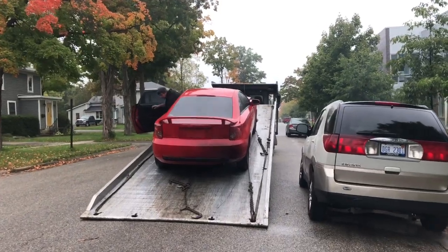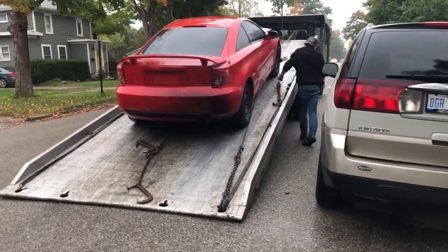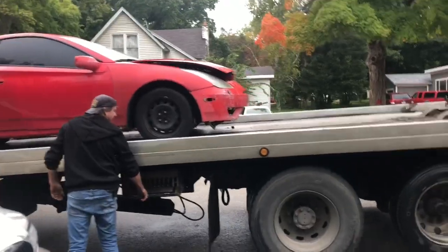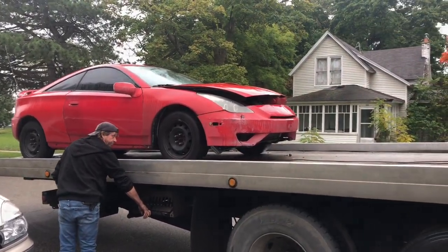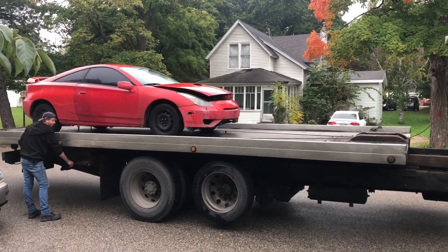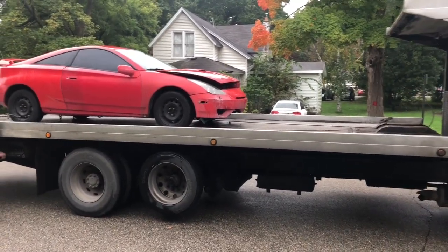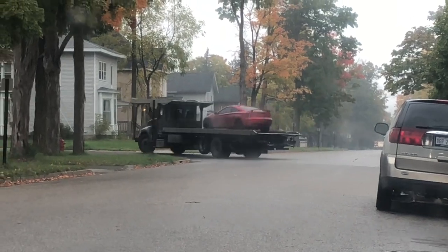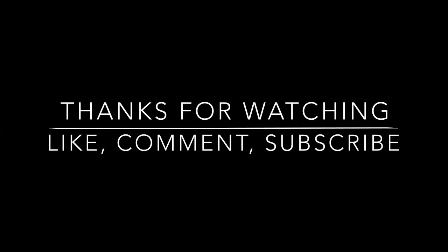I think the compression is real bad on the thing. I'm so hurt, man. The baby's up there — the daily baby, man. There she goes, she's pulling off. Goodbye to the Celica, man. Goodbye, goodbye, goodbye.